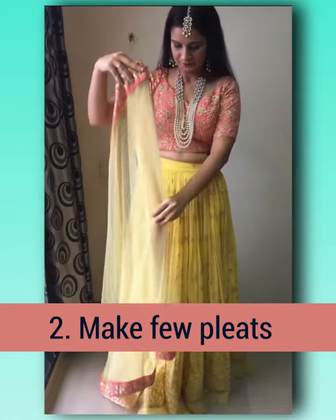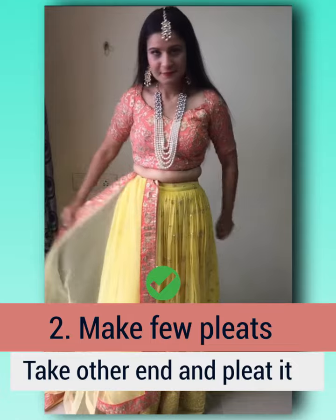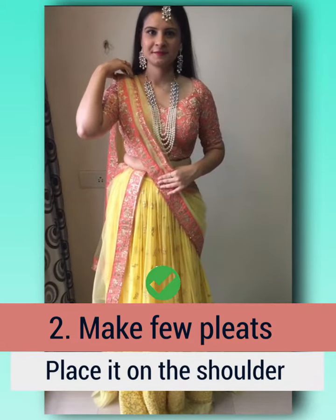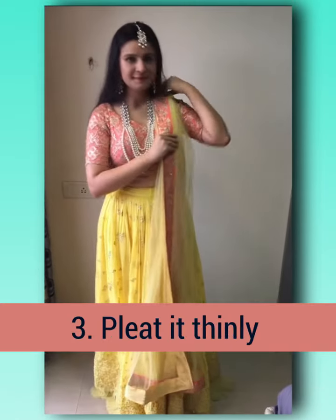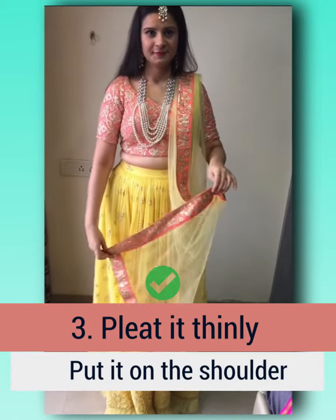For the second drape, make a few pleats and tuck it on the waist, then take the other end and pleat it nicely, then place it onto the shoulder and secure it with a pin.